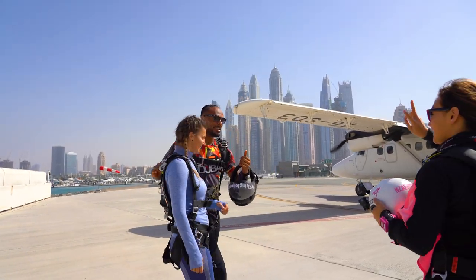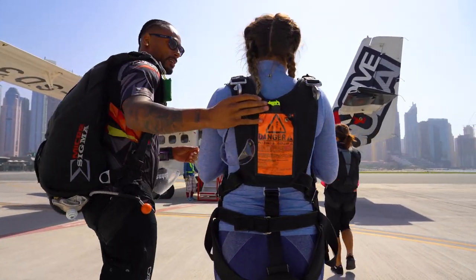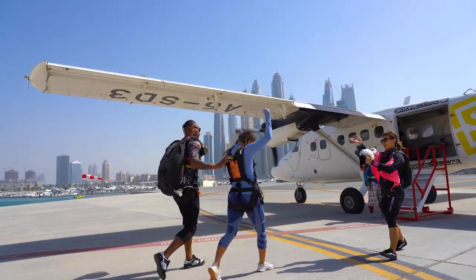Your instructor will escort you to the loading area, where he or she will conduct a safety check of your student harness and ensure you are ready to skydive. As the aircraft arrives, be sure to stay next to your instructor. You should never approach the aircraft without your instructor.